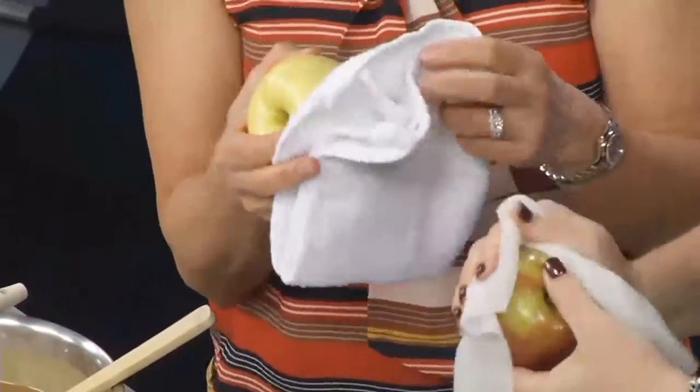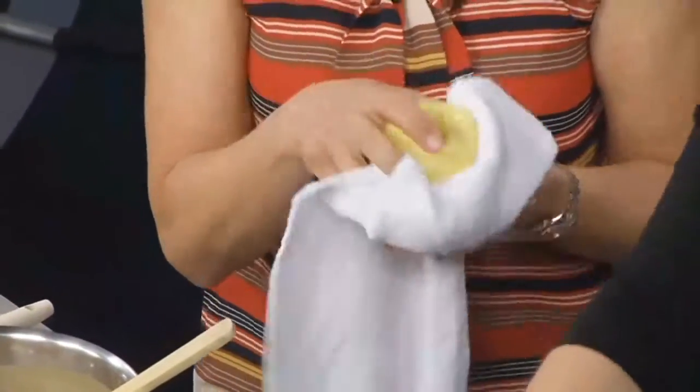I've never made these. Really? They're just intimidating to me — I always just get them in the store. Well, here we go. And then we have to dry it like our lives depended on it, just get all that off of there.